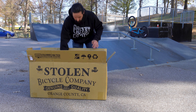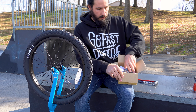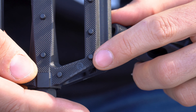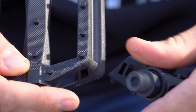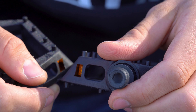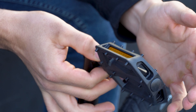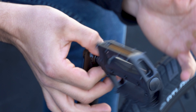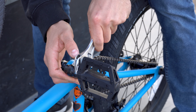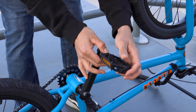Your pedals can be found in the included parts box, which will also include your pegs if included and any other extra parts. Identify both the right and left pedal by looking for the R or L located typically on the pedal spindle or even the pedal body. Install the right side pedal by turning the threads clockwise — start by hand to avoid cross threading, then use your 15 millimeter wrench for final torque. The left pedal is reverse thread and will need to be installed counterclockwise.